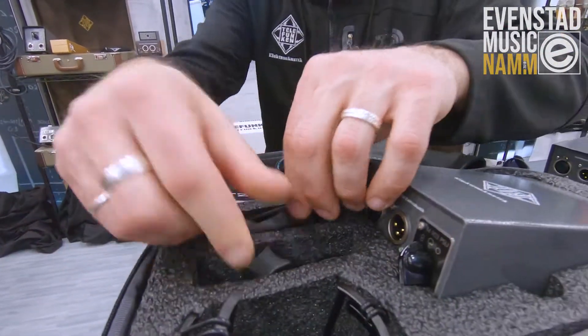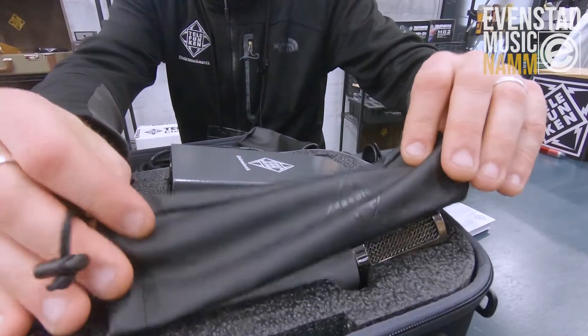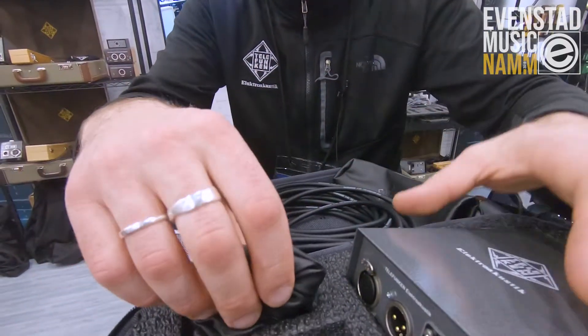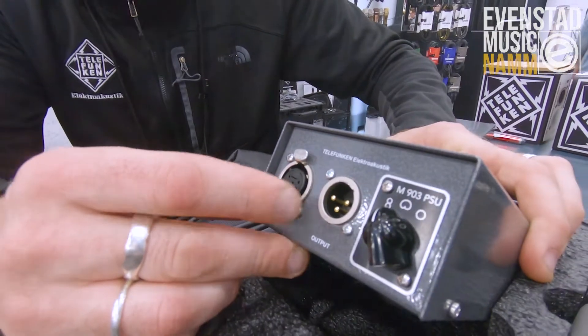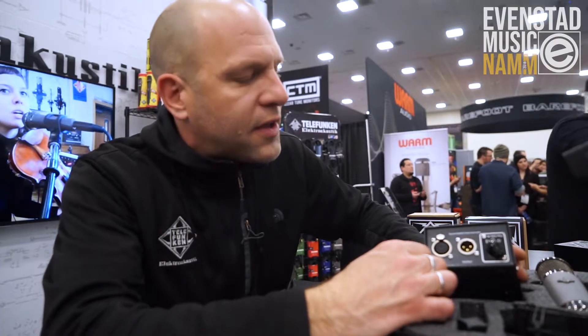A leather bag that protects the microphone when it's not in use, and a new American-made power supply with premium Amphenol and Swisscraft connectors.